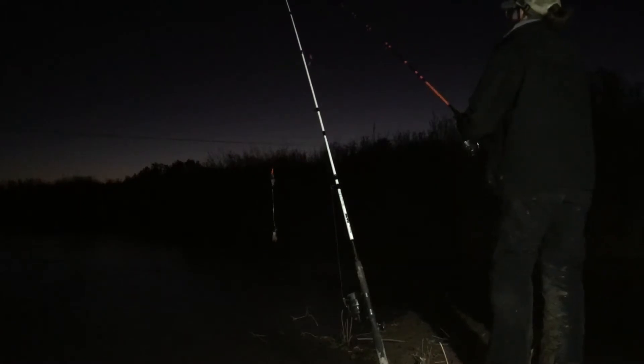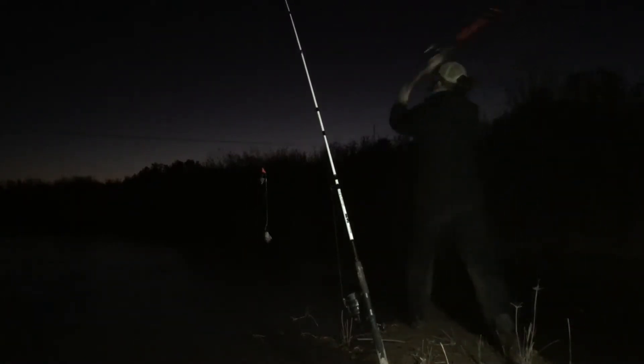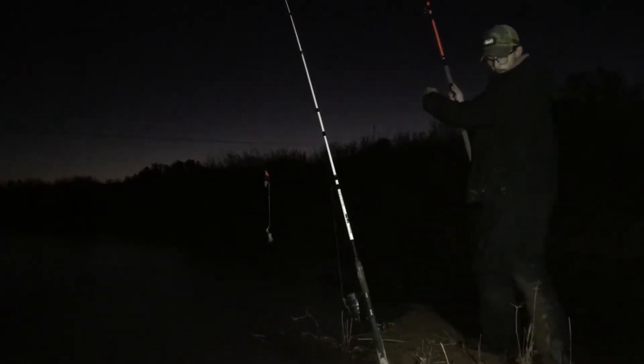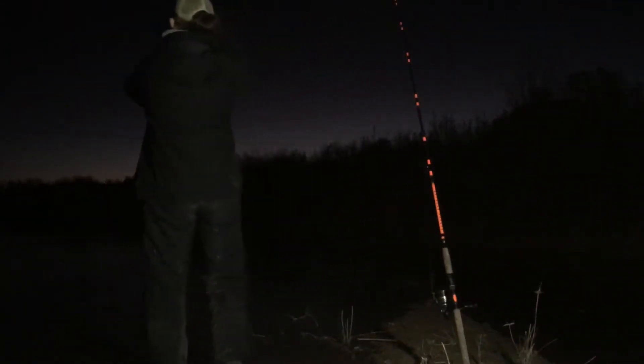Let's get these baits out here — common carp. Needless to say, I got skunked that night.